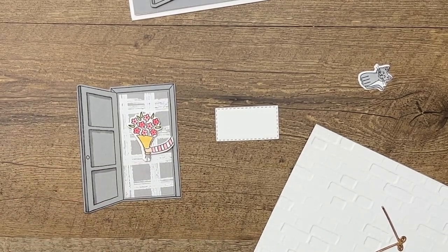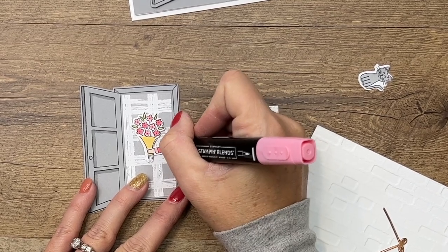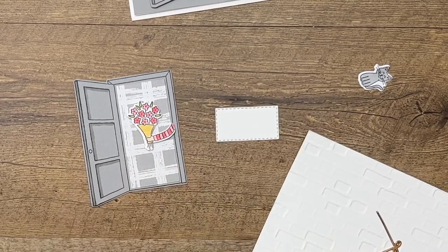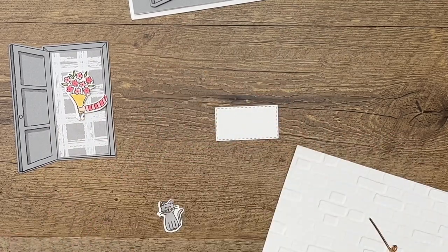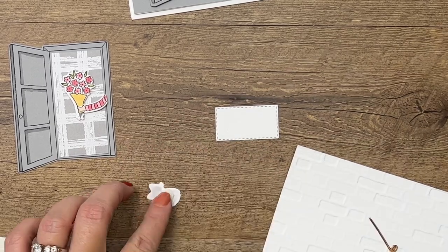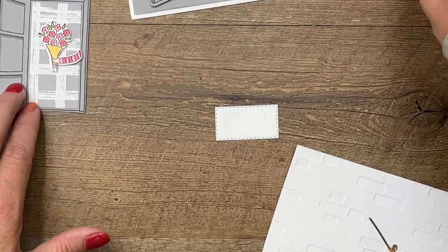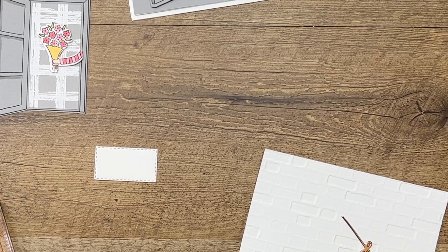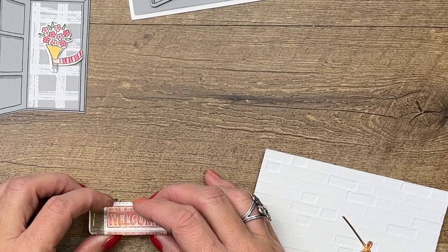Oh, I forgot to color the other stripes — there we go, a little more pop of color. I have already cut out the sign; the sign is also from the same dies. It looks like it's from the stitched rectangles dies but it is not — it is from this stamp set, and it fits the sentiments perfectly.